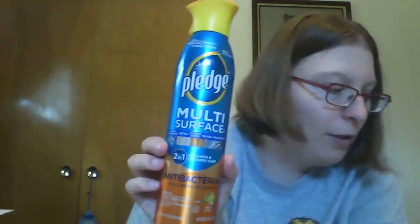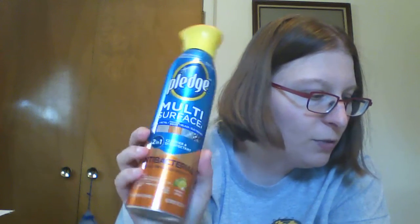This is one thing I put in where I switched it into my Q Box — it's multi-surface Pledge, so I can use it on any surface pretty much. That will be good because I've been out of Murphy's wipes for a bit, so some of my wood really needs polishing right now. But it's a cleaner and disinfectant.